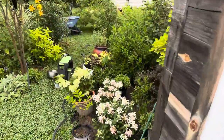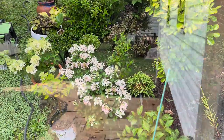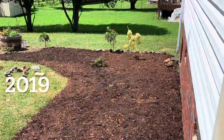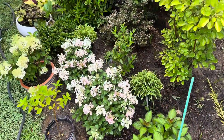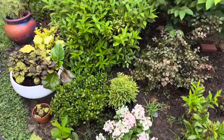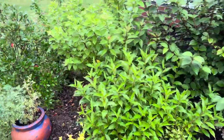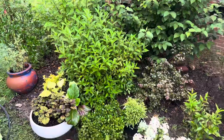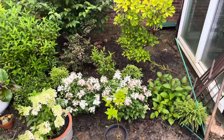We'll call this the sunroom garden bed — garden bed number two. This is a part shade garden, I have some hydrangeas here. I won't go through all the plants because that would make this video so long, but eventually I'll come back and do that.